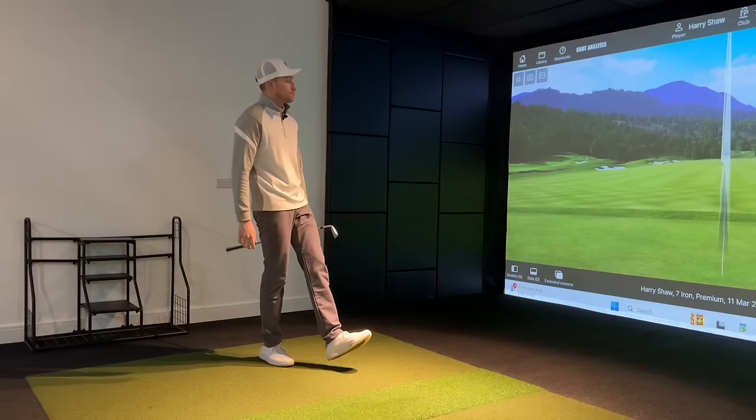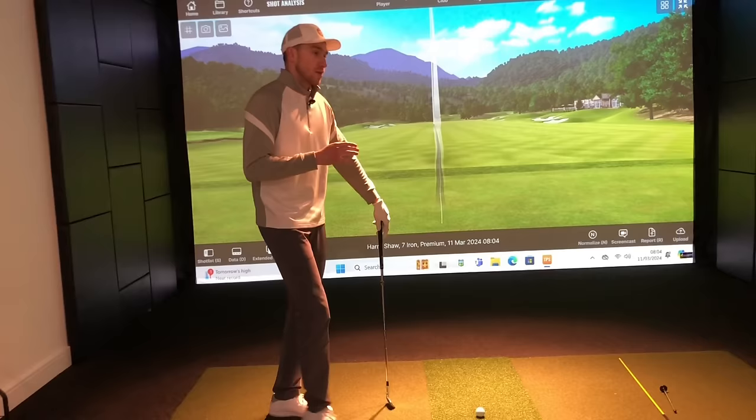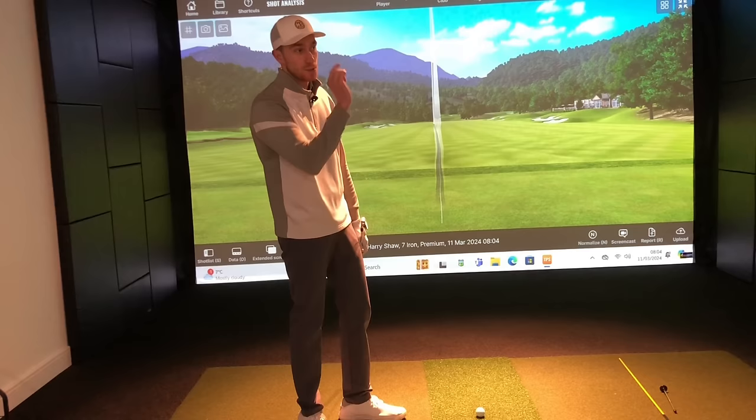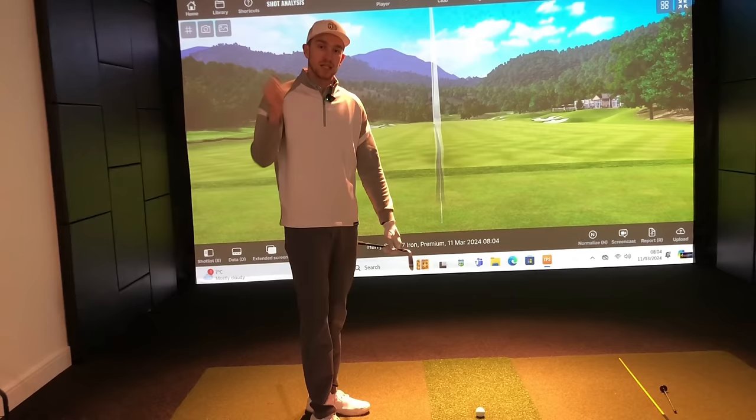Look how straight that was — you could be a little picky and say it went a touch left of target, but that is so much better than the hooks my student was producing. For those struggling with the hook, I'd certainly recommend giving this a try. Hit the subscribe button to stay tuned for content every Tuesday and Friday. And if you'd like to learn more about setting the right forearm — which should be in an externally rotated position — you can check out the video linked here.